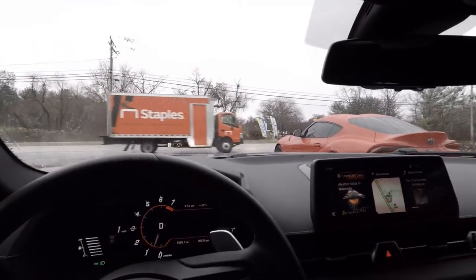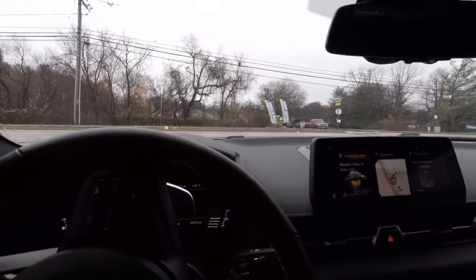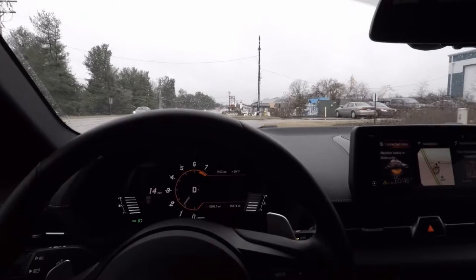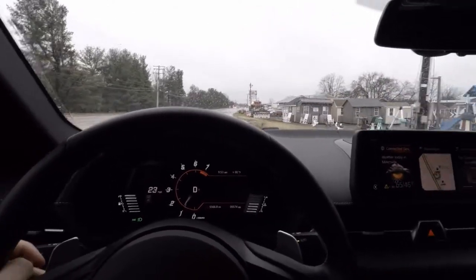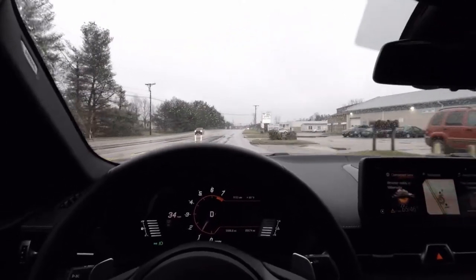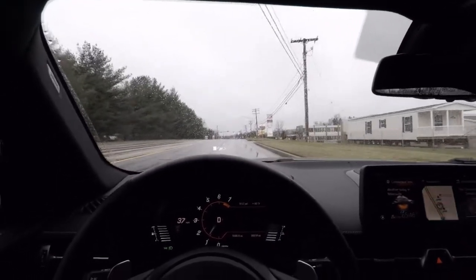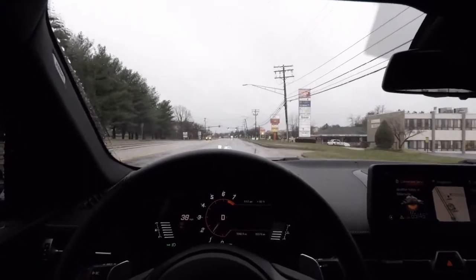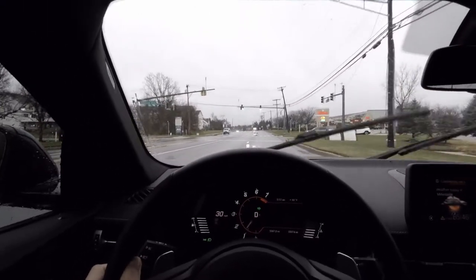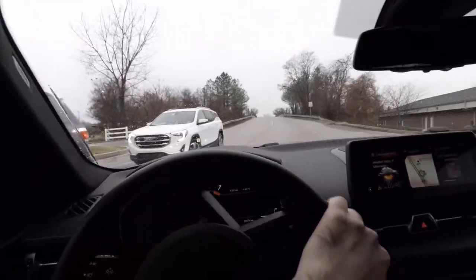Alright, so the charge pipe was actually crushed at the base. Apparently AMS issued a notice or recall on their first batch of charge pipes, and basically my charge pipe was crushed and failed. I'm going to wait to hear back from A90 Garage, who I ordered the charge pipe through, and see what they say — hopefully get reimbursed or get a new AMS charge pipe. If not, let me know what charge pipe I should go with, because I definitely don't want this to happen again.